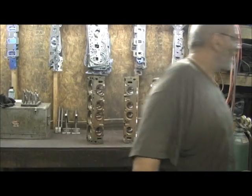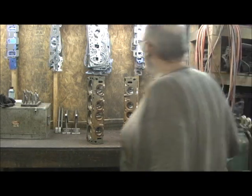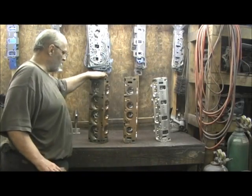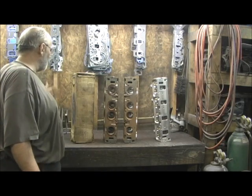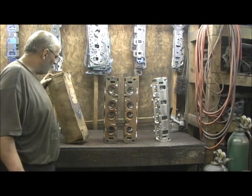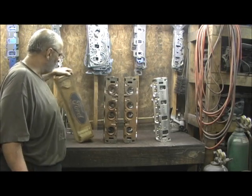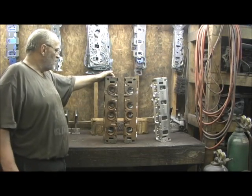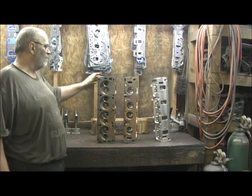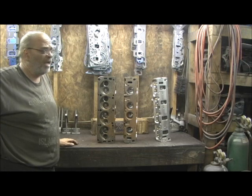I've got something pretty interesting here. Right here is the factory Ford box that these heads came in — in '66 or whatever year they produced them. I'll look on it; it's got the date code. But sadly, somebody went in here on these heads and ported them themselves, or some so-called head porter.